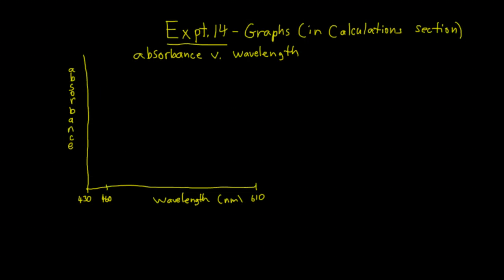Next, the graphs, which go in your calculation section. The first one is absorbance versus wavelength — absorbance on the y-axis, wavelength in nanometers on the x-axis. You can't scale it yet because you don't know your absorbance readings. On the x-axis, the lowest wavelength is 430, and you scale it evenly up to 610 nanometers. Then plot your absorbance versus wavelength using just test tube 5 as you change the wavelength each time.